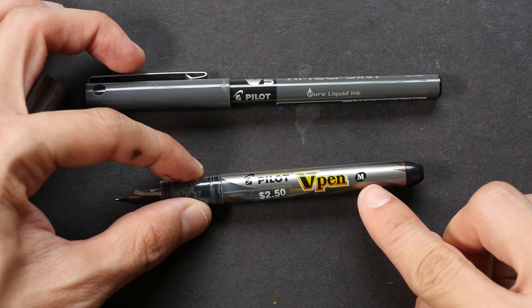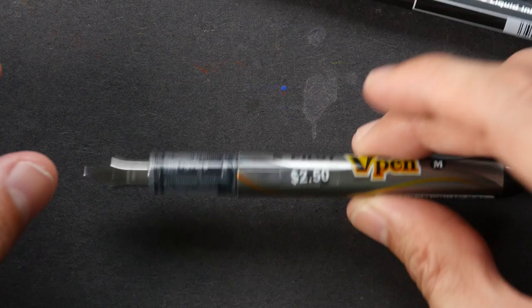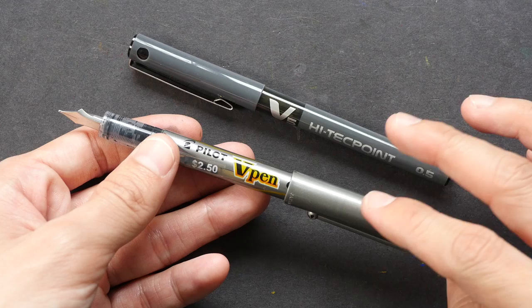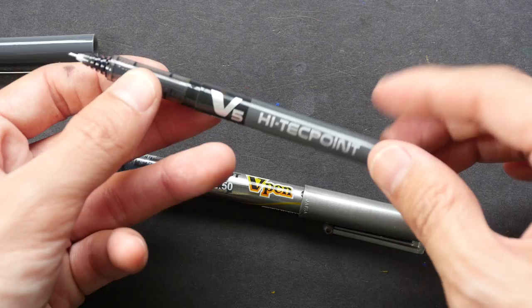The trick to refilling these two pens is to pull out the front section to create an opening so you can put ink inside. The steps are the same for both pens, so I'll demonstrate using the V-Pen. The main reason I refill these is because I want to use waterproof ink. The ink inside these pens is not waterproof, so when I use watercolor over the lines, the lines dissolve. It's very difficult to find a needle point pen with waterproof ink.